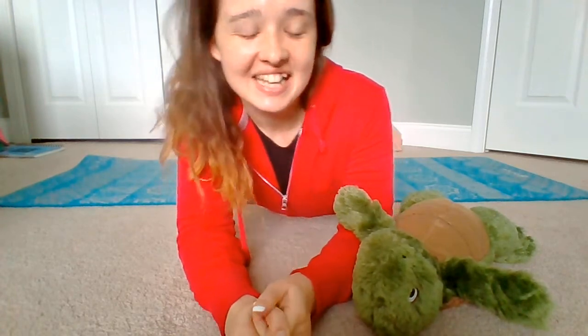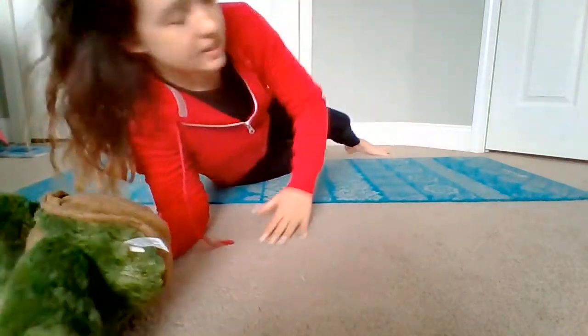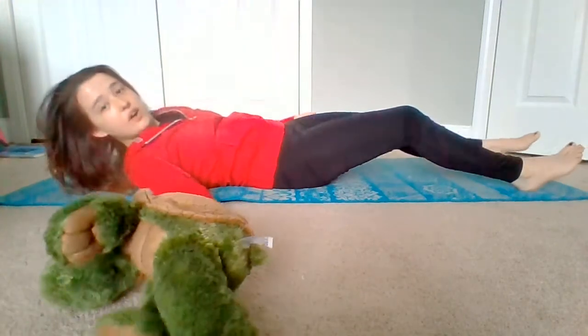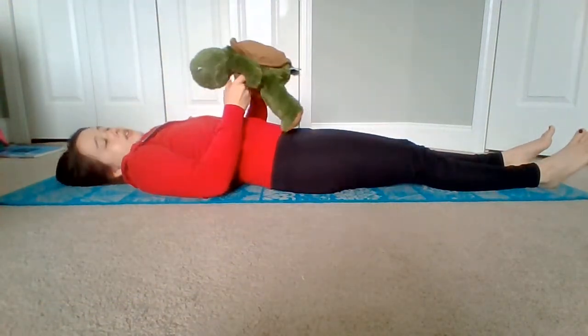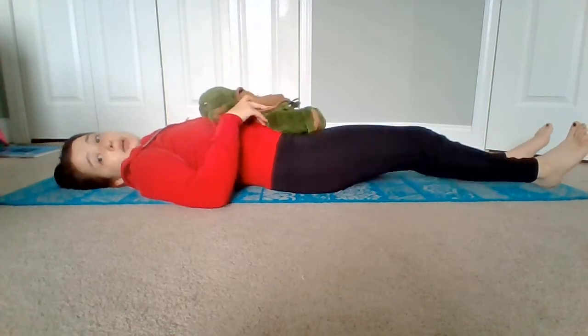Hey everyone, for today's mindful minute we're gonna do some more pranayama, or breathing. Today I have my little friend Tony the turtle with me and he's gonna help me do some of my breathing. So what we're gonna do is we're gonna lay down on the floor, on our beds, or on our yoga mats, and we're gonna put our little buddies right on top of our belly.